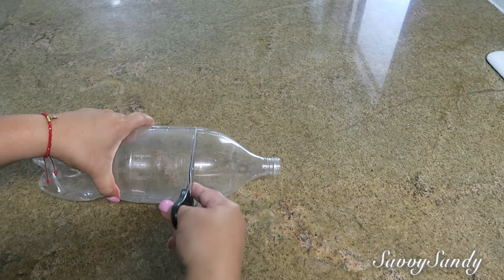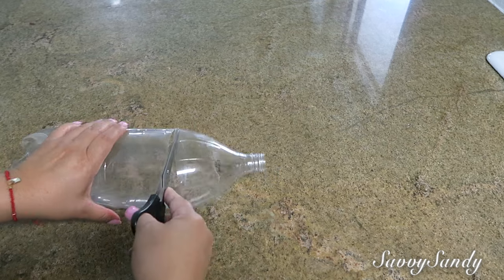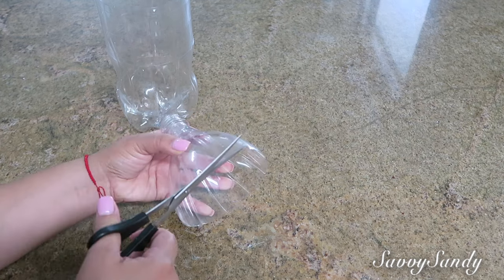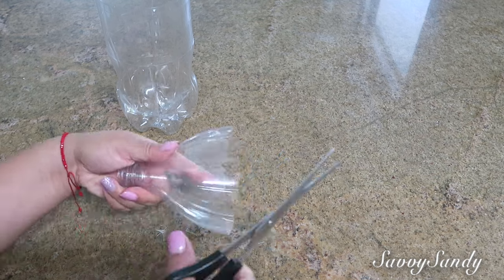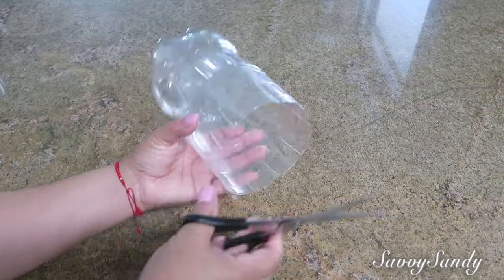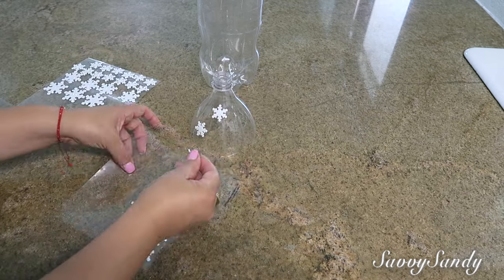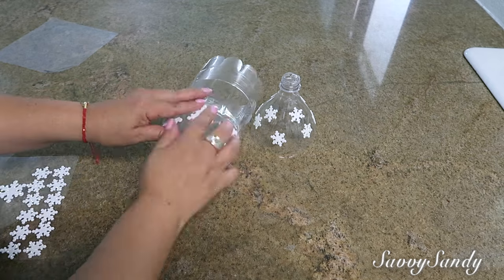No te preocupes si de pronto te tuerces un poquito porque la puedes arreglar al final. Una vez cortada, vamos a tomar como referencia las partecitas que tienen unos grabados, unas rayitas. Allí vas a ir cortando todo alrededor. Después de esto, vas a cortarle las puntas para que le hagan la figura un poco más circular. Estos son unos copitos de nieve que compré en la tienda del Dollar Tree, son de color blanco y tienen un brillo muy bonito.